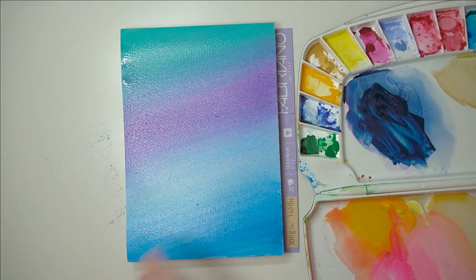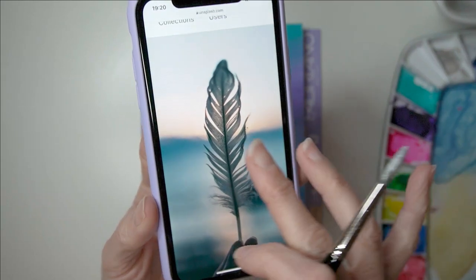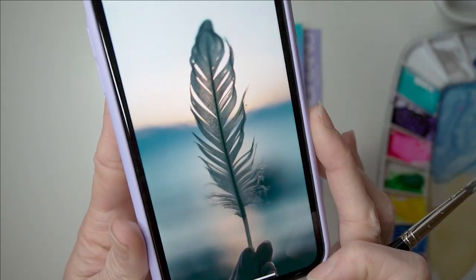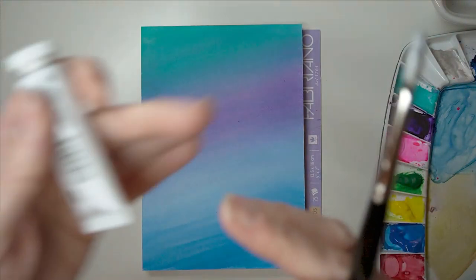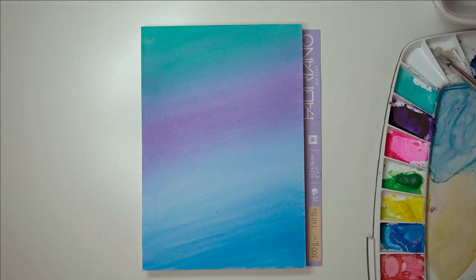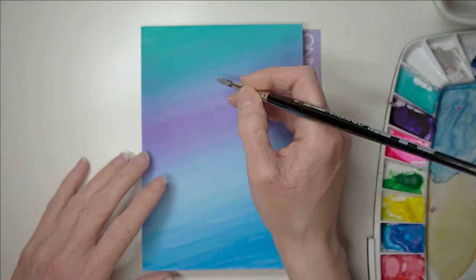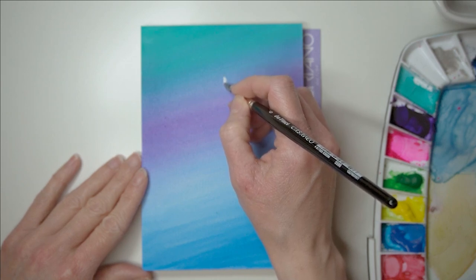I'm going to paint a feather now. I got this inspiration from Unsplash.com - I just typed in feather and it came up. So I'm going to use this for some inspiration. The color I'm using is silver - this is a gouache color and it is my newest color. It's like a metallic silver color, and actually this is the first time I'm using it, so I'm really interested in finding out how opaque it is.